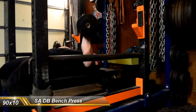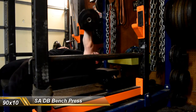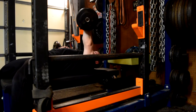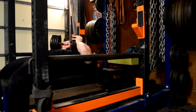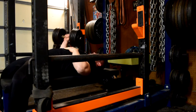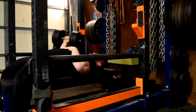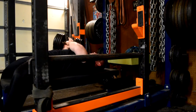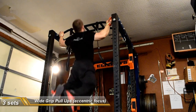Then I had some single arm dumbbell benching — basically 3 sets of 10 with the 90. These were not the easiest things in the world, but certainly some good oblique work. I think this might be something I'm going to have to scrap eventually, just for the sheer fact that this dumbbell is well over half my body weight. It kind of throws me around and it's hard to stay stable, so I'll probably eventually scrap that as an accessory movement.